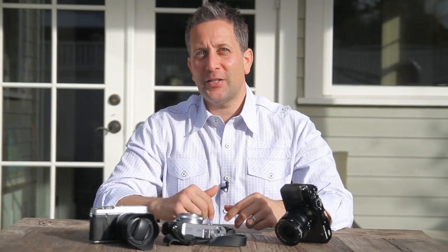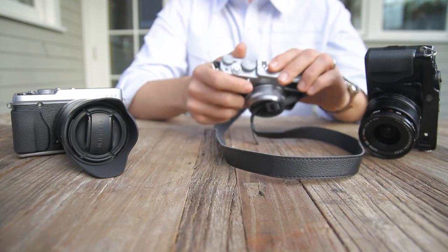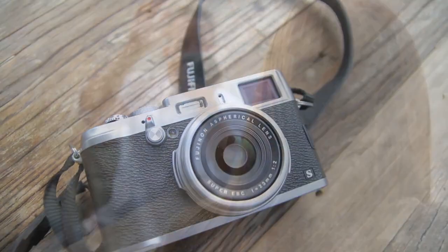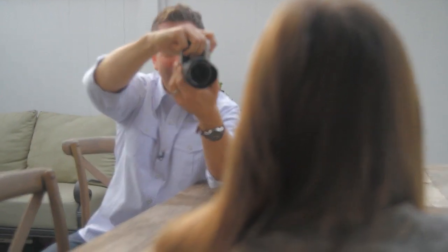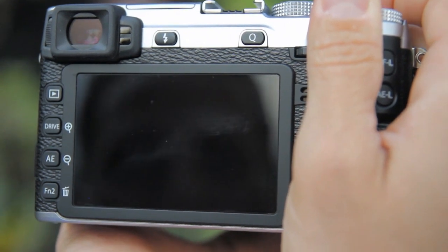Fujifilm has created two standout technologies on their mid to high-end X-Series cameras that separate them from the rest. This technology brings key parts of the film shooting experience back to the photographer. Their retro design puts the main controls on the outside of the camera where they are easy to find and adjust quickly. This style is especially handy for photographers who tend to stick to manual, aperture, or shutter priority.